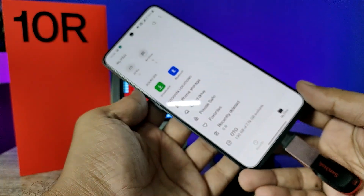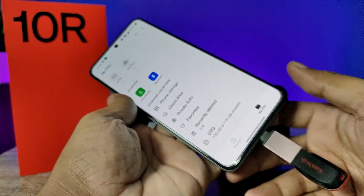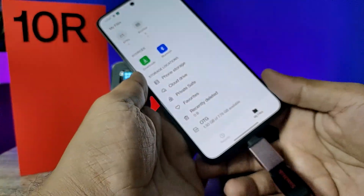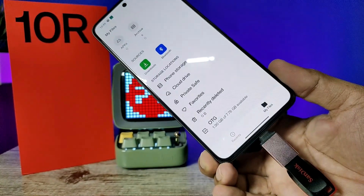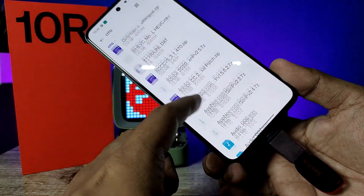It will automatically open My Files. If My Files does not open, you need to go to My Files manually. You can see the OTG available there, so click on that. Now you can see the documents in the pen drive.